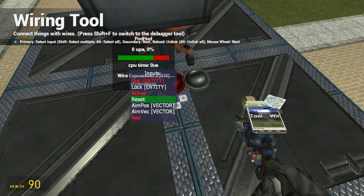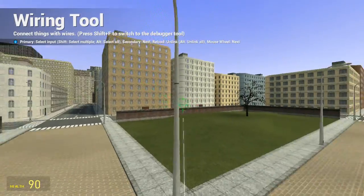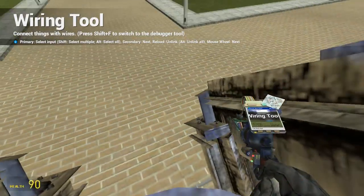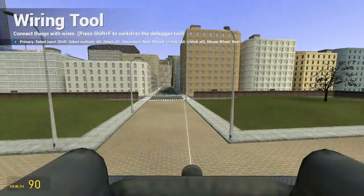I don't know why, but you need to put a reset onto active, just so you can reset it. I think actually you can just disconnect the reset now.